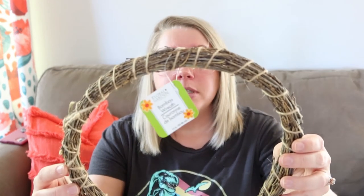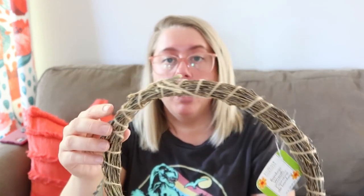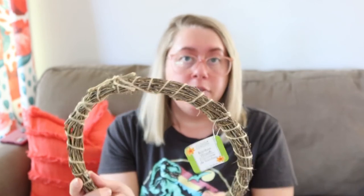I also picked up a small wreath — I like to do small wreaths inside the house. I like this one because it's wrapped in skinny jute twine. I normally do big wreaths on the front door, but I wanted to do a small one inside.